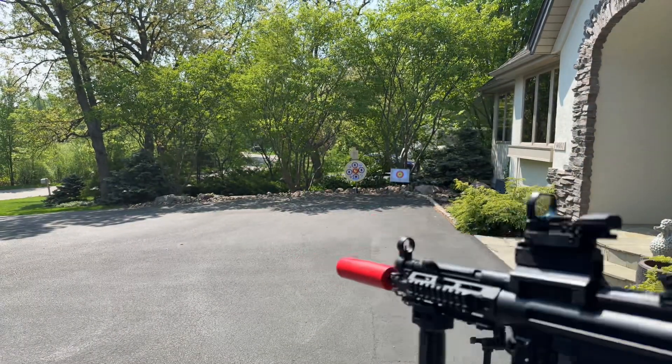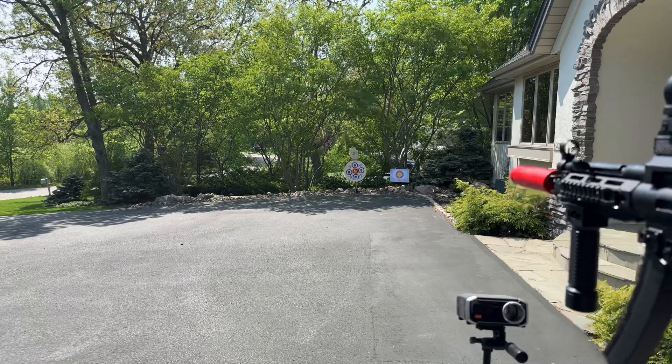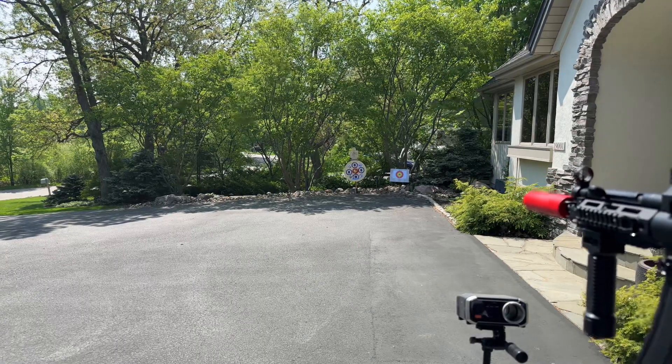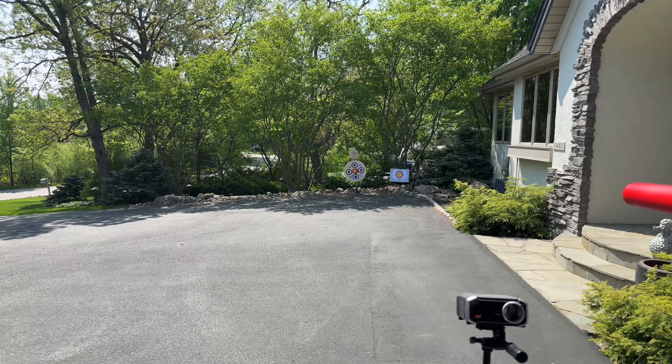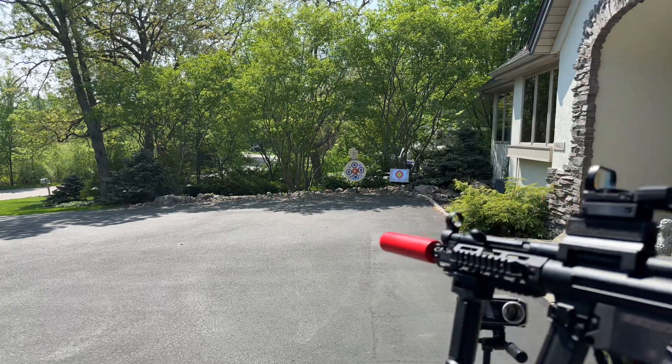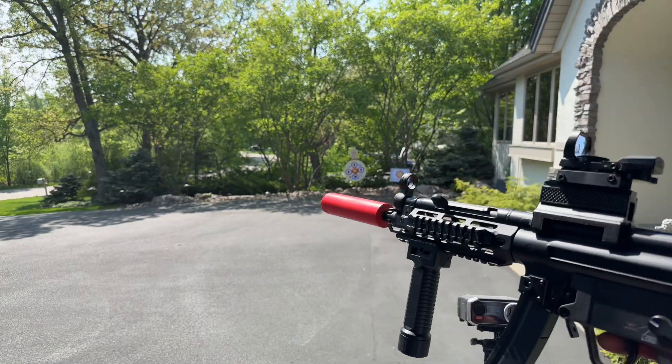We're going to go ahead and shoot a little bit here. Getting a little bit of a spray on it — it's kind of shredding my gels just a little bit. I'm using some Ronin Ultra Hard gels; might want to try some other ones out.